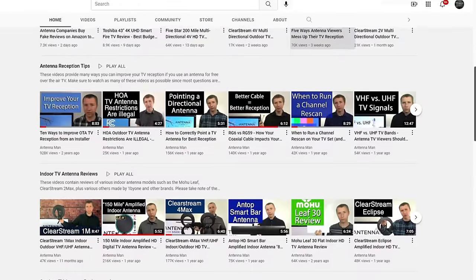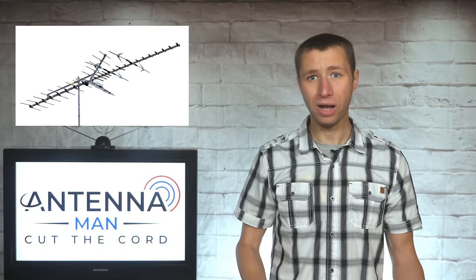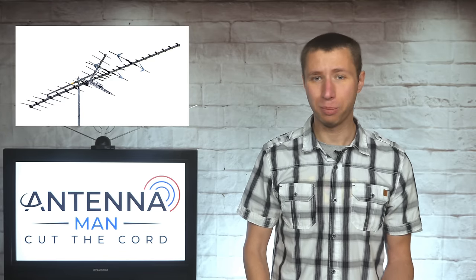The Weingard HD7698 is one of the largest high VHF-UHF combo antennas on the market. The build quality is solid — all Weingard outdoor antennas are made in the USA and tested in a wind tunnel with speeds over 100 miles per hour. The larger size translates to decent gain both on the VHF and UHF band.